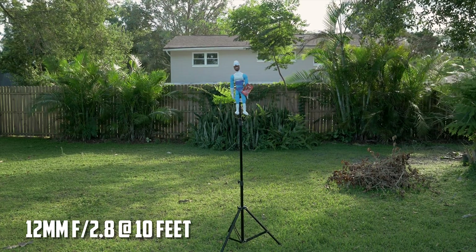Size-wise and weight-wise, it's a little bit smaller than the Sigma 18 to 35. I haven't weighed it, but that doesn't really matter to me. It doesn't take up too much space in the camera bag.